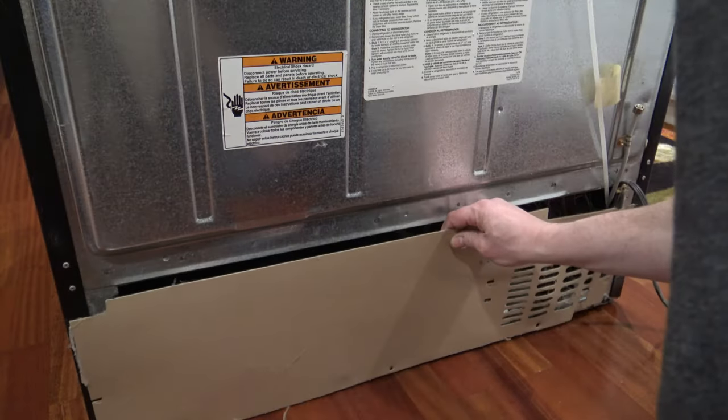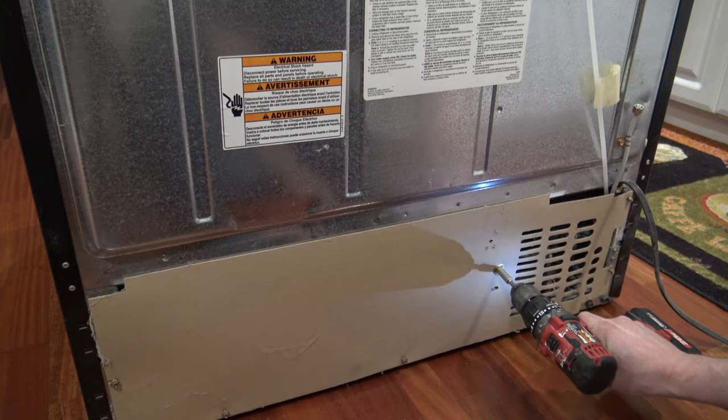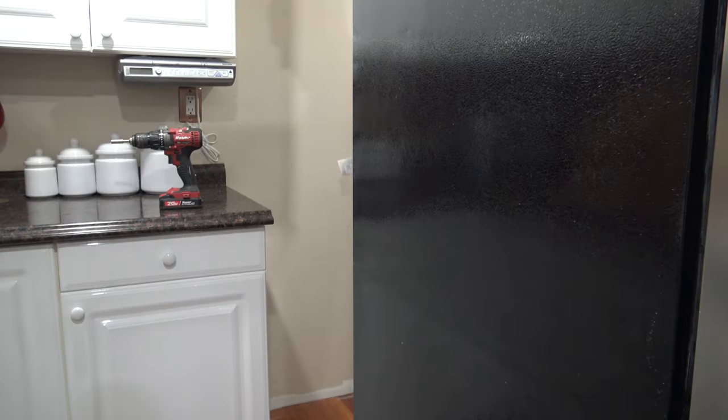With the rear lower section of the refrigerator all cleaned out, we're going to go ahead and replace the cardboard cover and reinstall the screws. Now we can plug the refrigerator back in and slide it back into place.